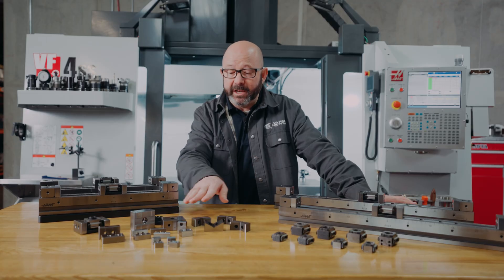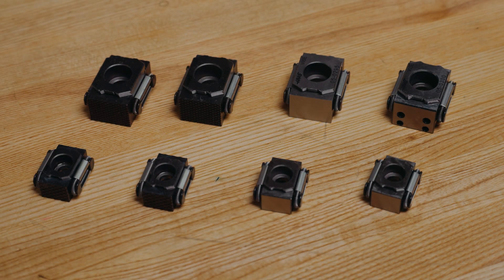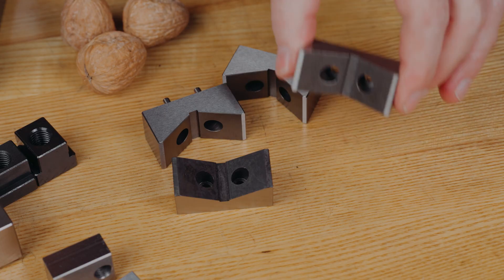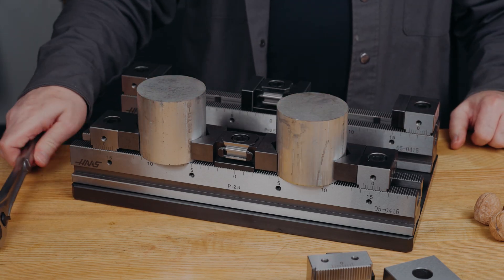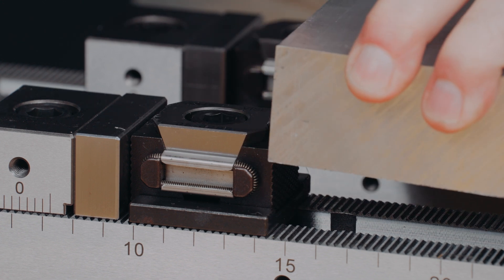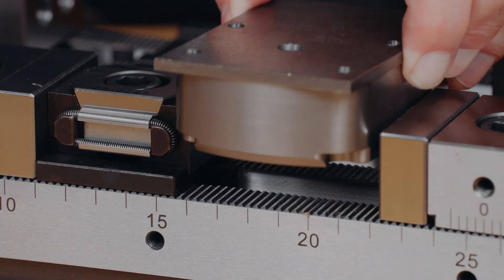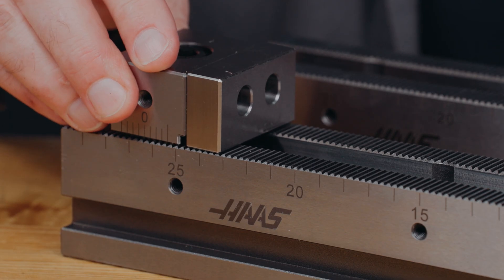We have made all of the individual parts available separately — this is a system. Need another spring clamp? You can buy just that. Another stop? It's available. There are V-jaws for holding round and odd-sized materials, serrated spring clamps for better biting into raw stock and castings, flat spring clamps that can be used without jaws at all, and a host of stop options in different widths.